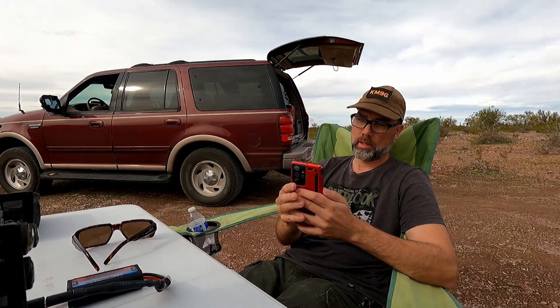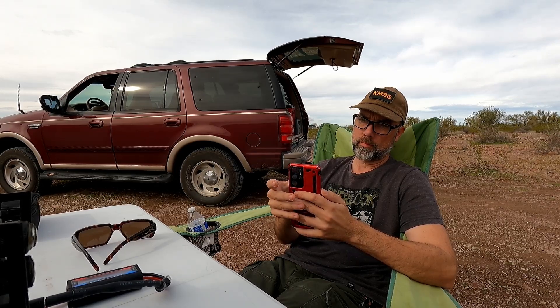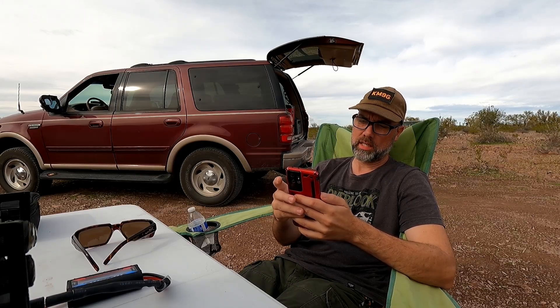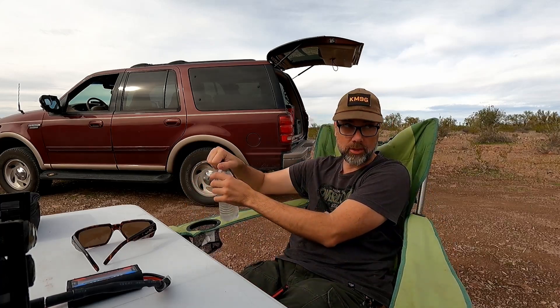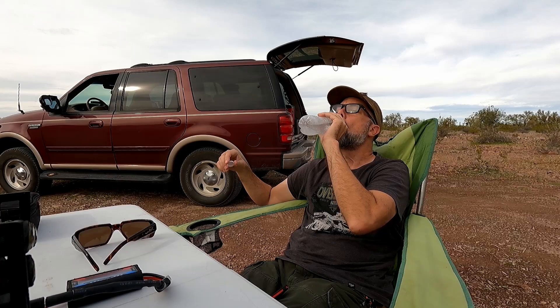Alright, I've got a couple more operators for you. Delta Delta, November Delta 7 Echo, how copy? November Delta 7 Echo. K3 ITA — he said 73, he might be gone, but it's K3 ITA. November Delta 7 Echo, QRZ? Not bad.